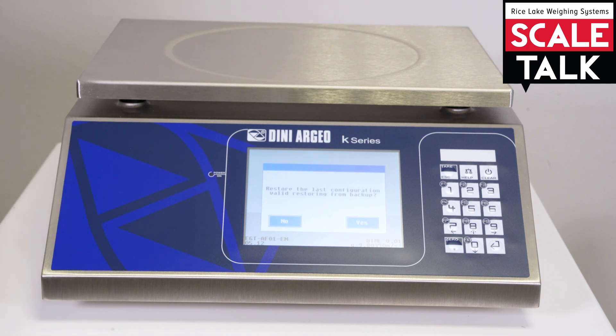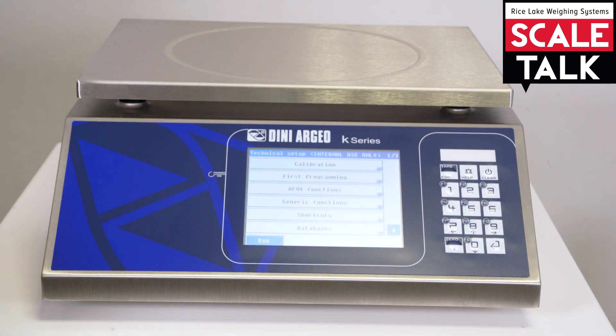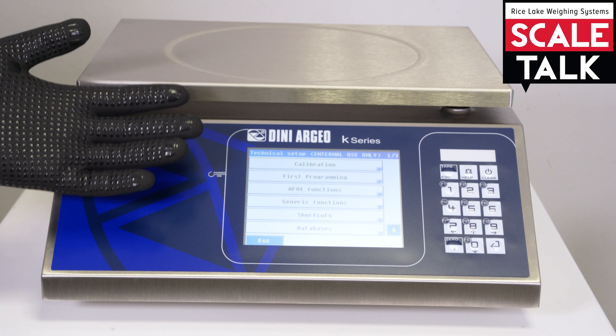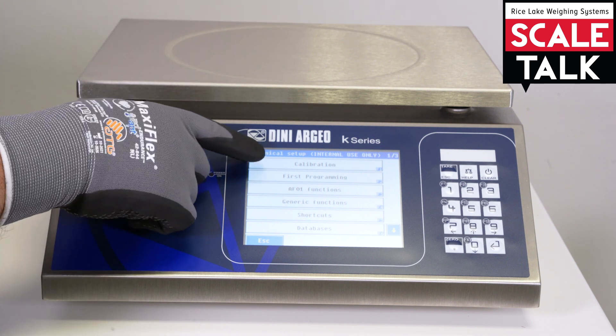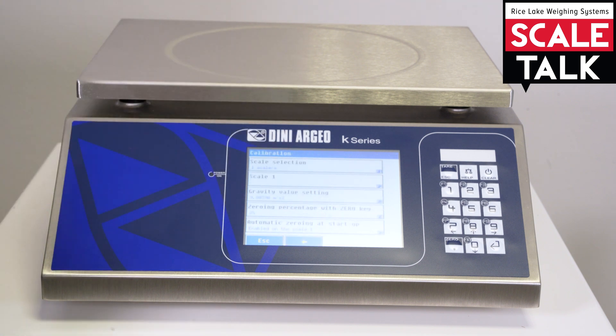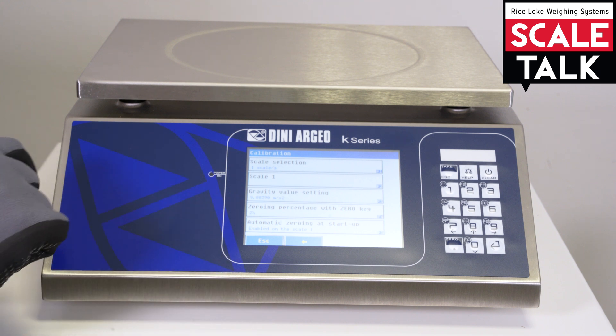Then we can click here. It asks us to restore — because sometimes there could be some problem — so we can restore the settings. And now we are inside the technical setup. As you can see here the calibration is on the top, so we can click here and the calibration menu will show up.